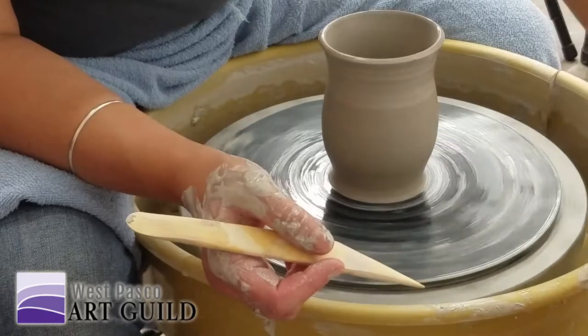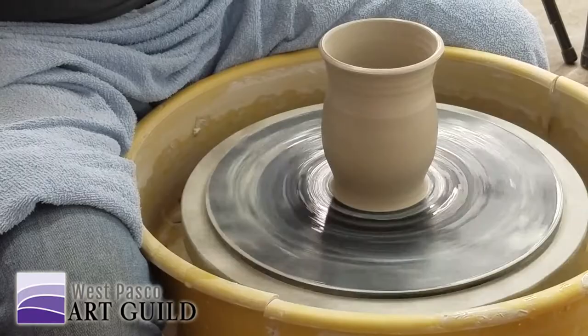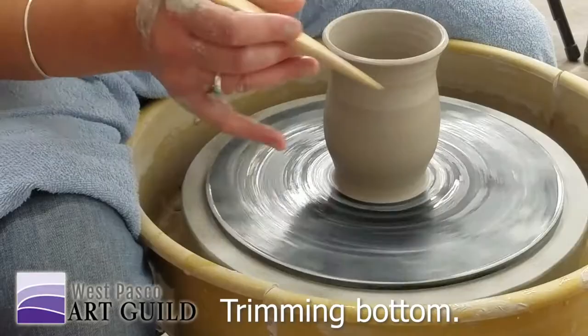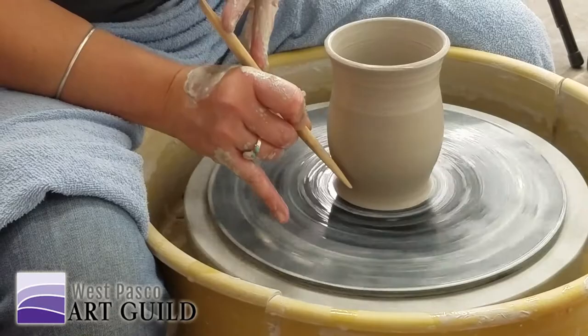I want to show you the super basic way to trim this off. I'm holding the tool like a pencil — it's wet. This one's got a little funky ridge on it; you could file that down, smooth it out. Hold it just like a pencil. I'm going to go straight down. I've got a hold of the pot — I want to follow it.